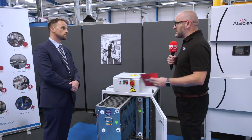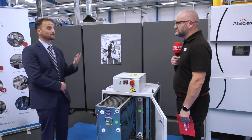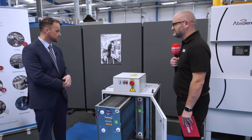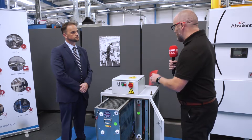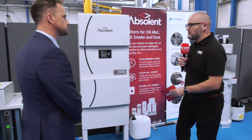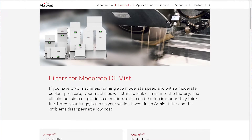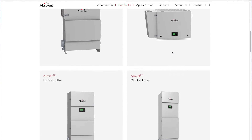So I guess the important thing to note about the Absolent Group is you've got something for most applications. Absolutely — whatever extraction requirement our customers are facing, we can find a solution for them, and these are extremely good on smoke and fume applications. The Absolent unit can be used on multiple applications; it's more commonly found on machine tools using high-pressure neat oil and also on central systems, which is a big selling point as you need one unit for multiple machines.